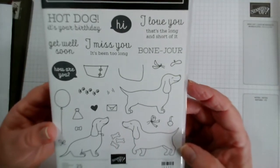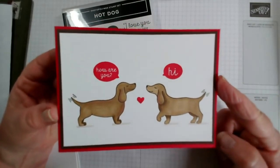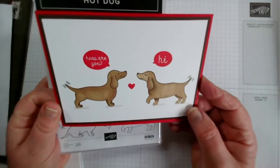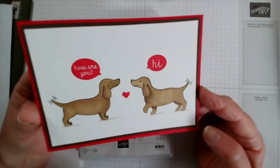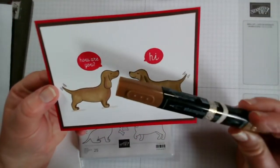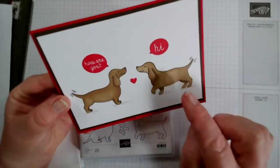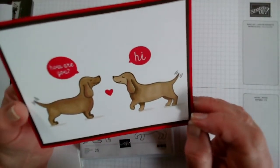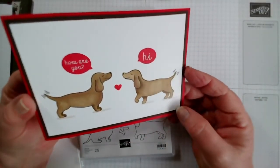Yesterday I had a go and inked up this stamp set for the first time and this was the card I made just very quickly. So what I like about the stamp set is there's three different dogs — two are facing each other or could be facing away from each other, and you've got a sitting dog as well. On this one I just stamped the two dogs in espresso and coloured them in with our Stampin' Blend pens with a combination of colours. I popped the heart in the middle and then stamped the two speech bubbles — 'Hi' and 'How are you?' And I do like this little stamp that does the section for the wagging tail. I've just added those on the tails and added a little bit of shading, and this is just popped onto a real red card with a black layer behind it.